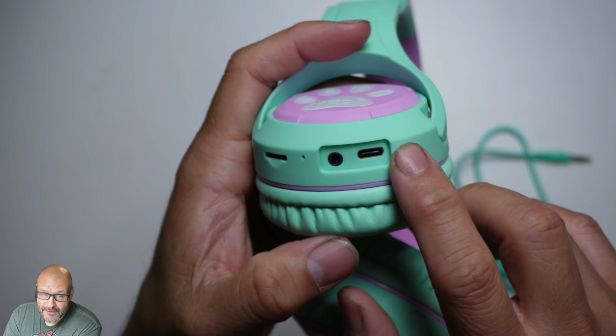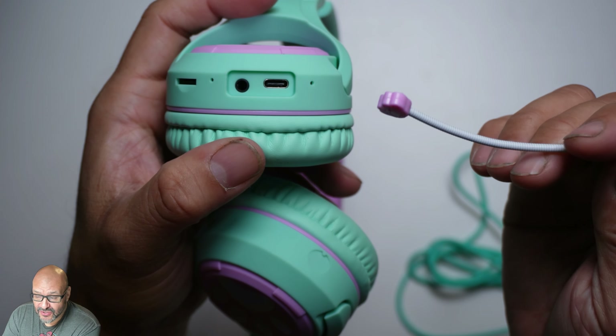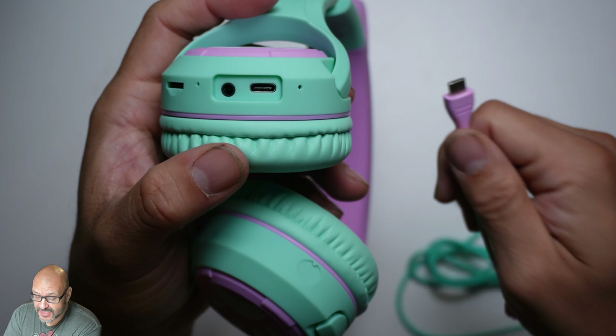They also have a 3.5mm jack here, and of course a microphone port. This same port is used for charging — not only for charging but also for plugging in your two-way mic. Really simple and easy to use.